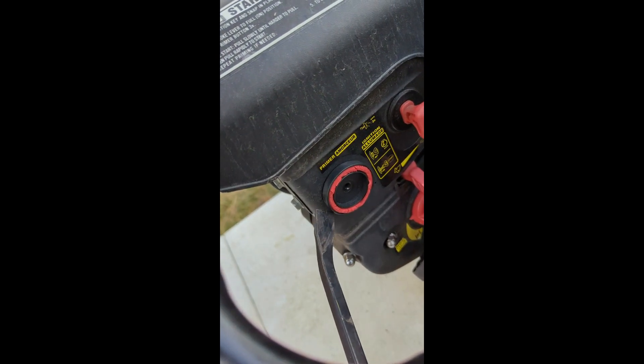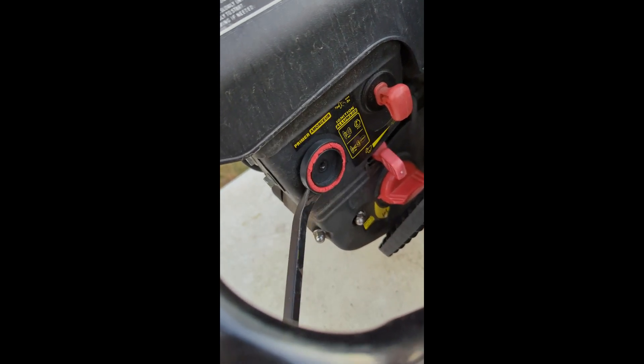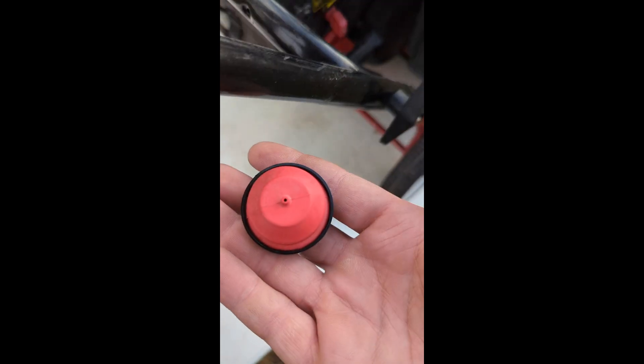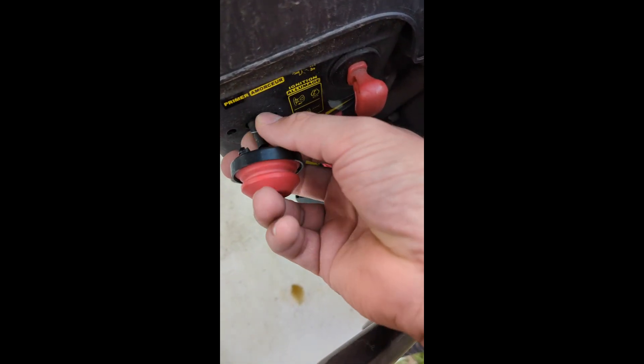First thing I'm going to do is pop this primer bulb out. Got the old one out — new one right here — so I just need to pop it on this hose and then push it into place.